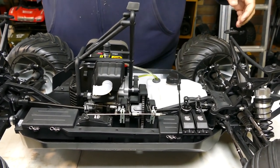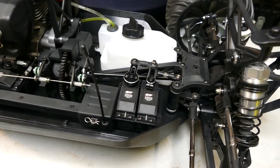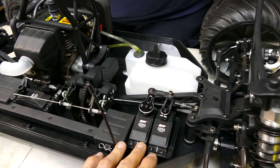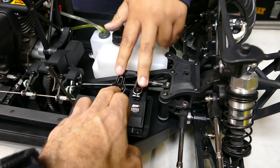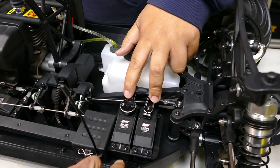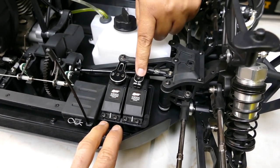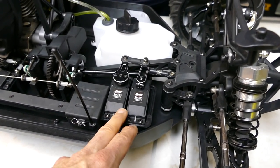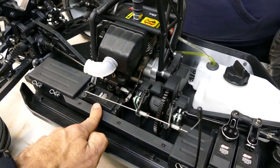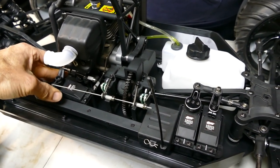So people that don't know - we've got dual steering. Nice aluminium servo horns. A lot of people upgrade their DBXLs and their Losis to these horns - they're S900s. There's also one for the brake and throttle as well. Nice setup.